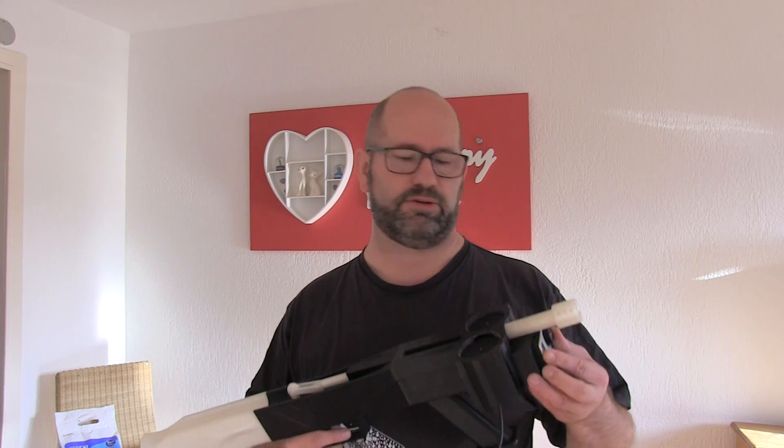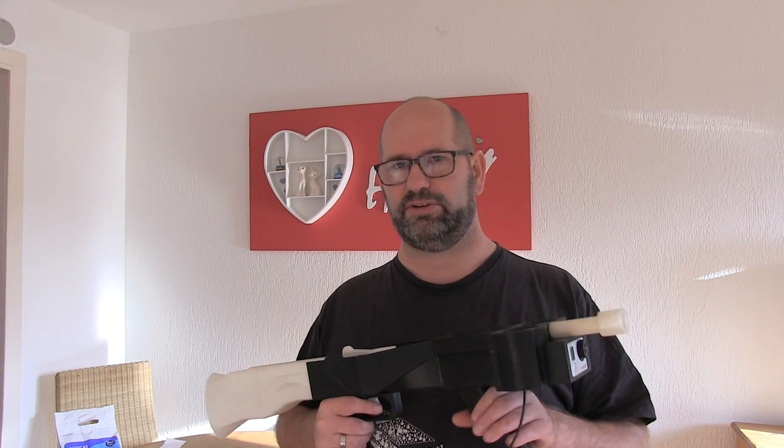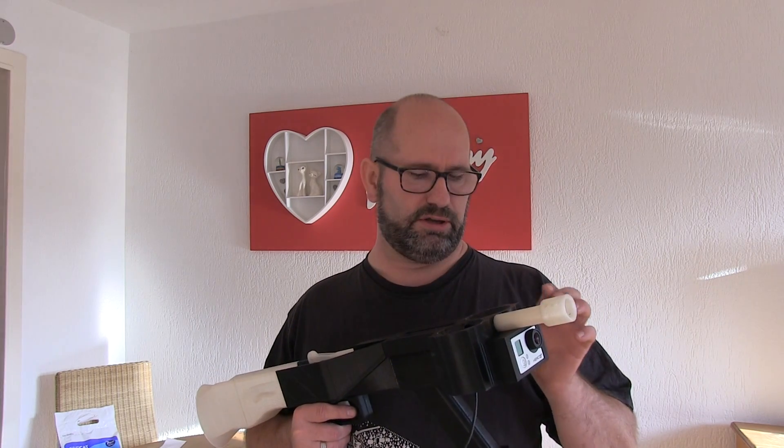All the pieces are held together by these rods. Only the motor mount has to be glued, and you can do so by using hot glue. I wanted to make the motor mount something you can easily handle when building the motors, and therefore you have to glue them in place.